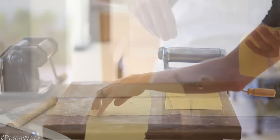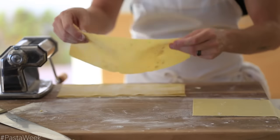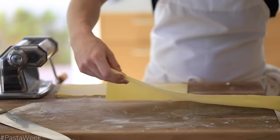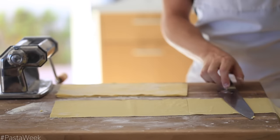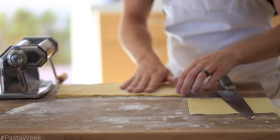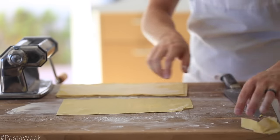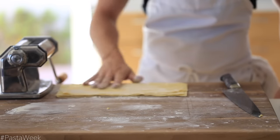After the pasta sheets are finished, cut them into long even rectangles and then stack them, making sure to dust a little bit of bench flour in between each layer to prevent them from sticking. After that, gently roll up the stacked pasta and thinly slice it with a very sharp knife to your desired width. Once it's cut, dust the pasta with a little bit more bench flour and set it aside until you're ready to cook.